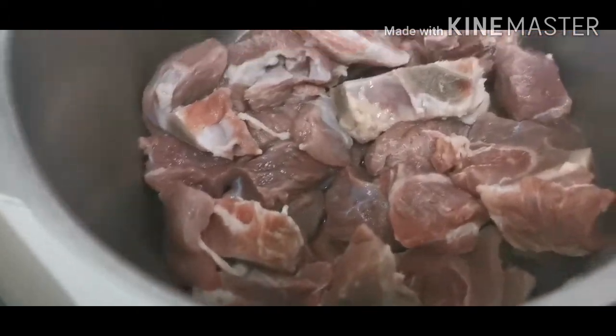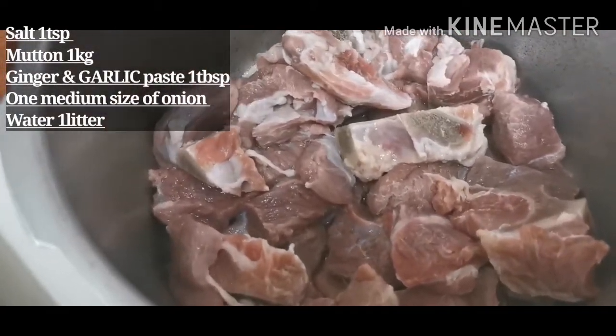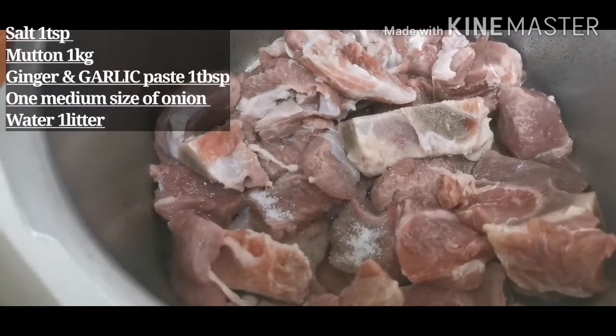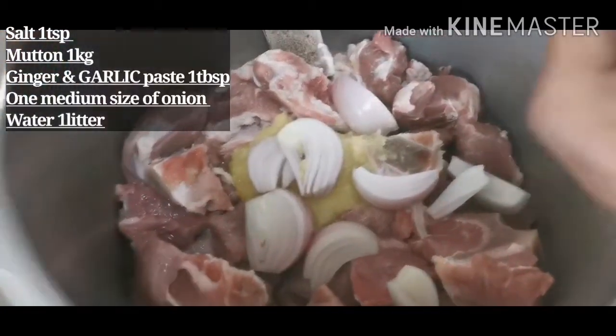I have made a cooker and I have added my mutton. I will add 1 tablespoon salt. I have added 1 teaspoon salt.